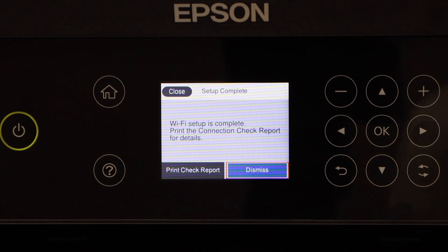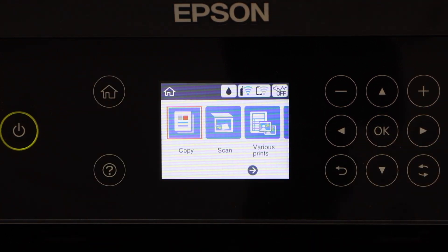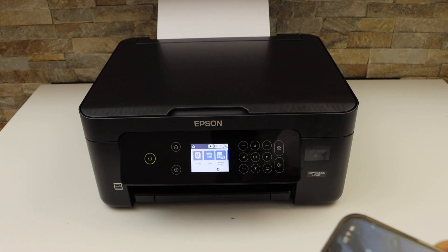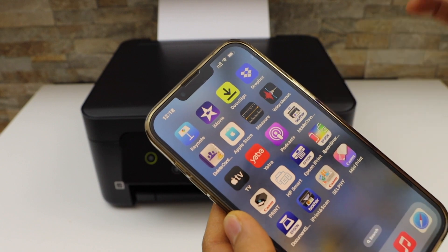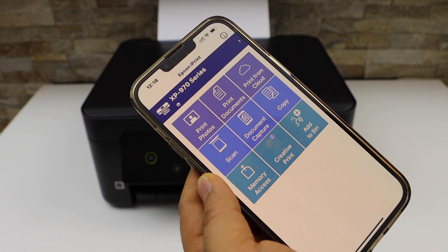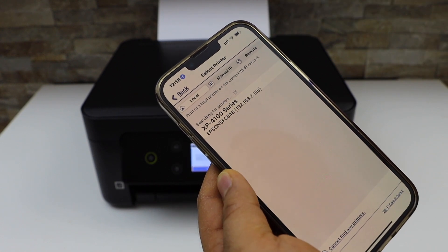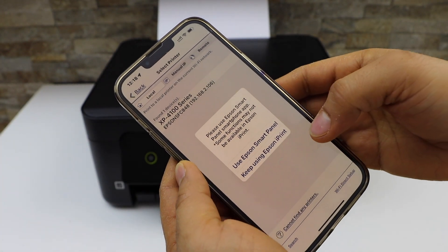Click the dismiss button and press the home button. Now we can add this printer to any device for wireless printing and scanning. For example, on the iPhone, open the Epson iPrint app — you can download it from the App Store. To add the printer, select the top line, select home, and it will display your printer series — select it.